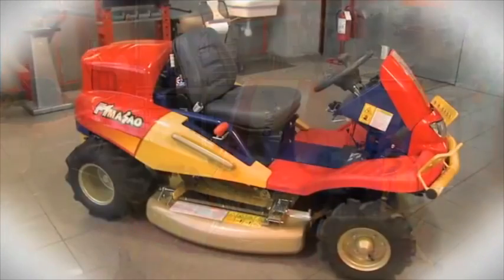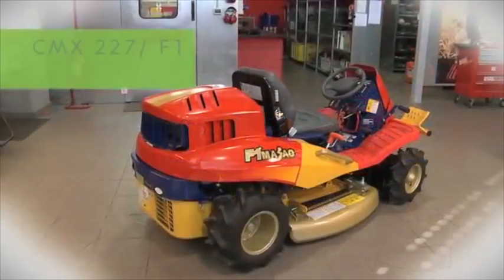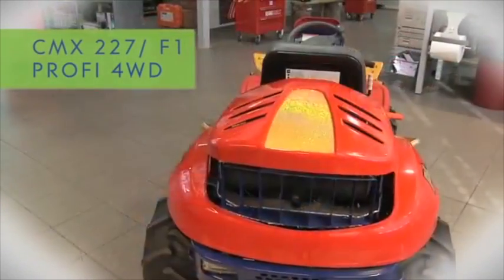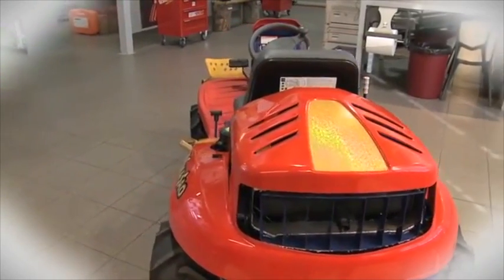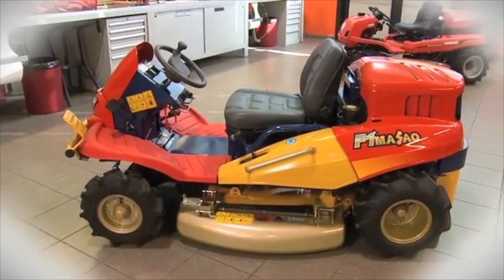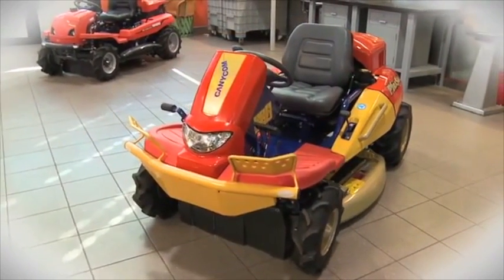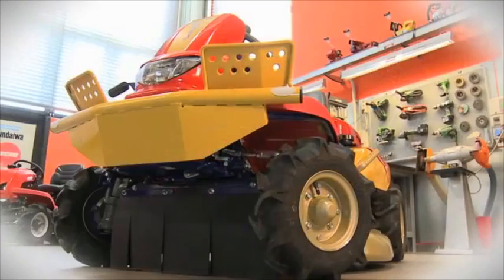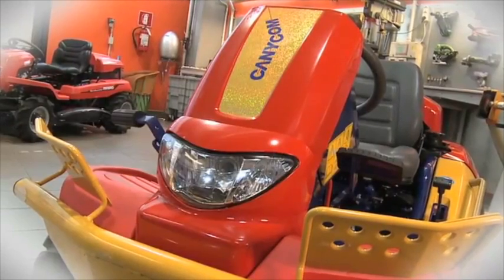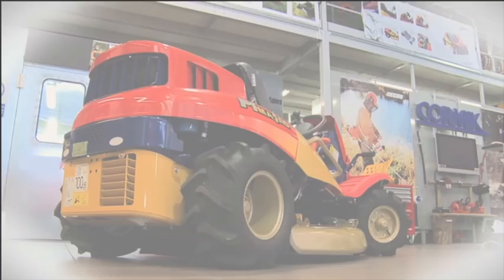The Razorback all-terrain mower is very low to the ground, with a relatively short footprint. It has been designed specifically for slope work, with the ability to mow down green undergrowth as thick as 38mm in diameter, including weeds like lantana, camphor laurel and tobacco regrowth. Most of the Razorback's components are based on compact tractor or earth moving equipment principles, rather than a ride-on lawnmower as we know it here in Australia.